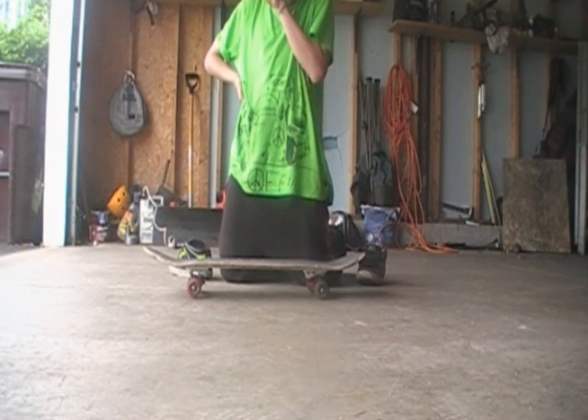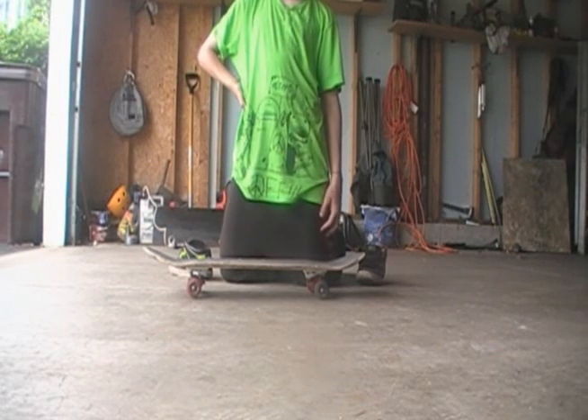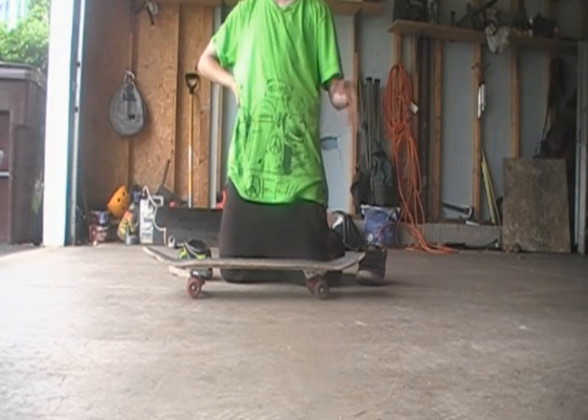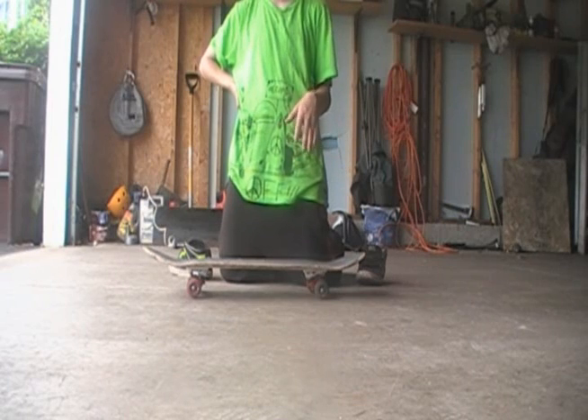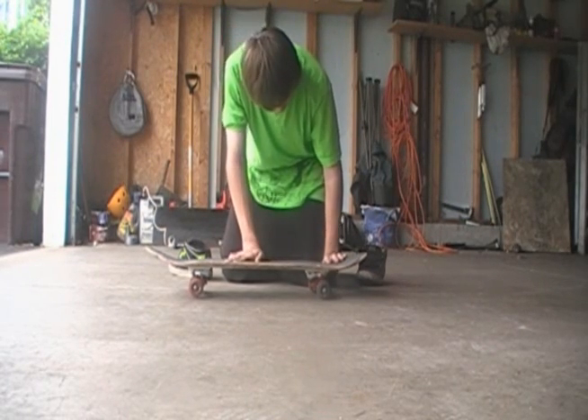My first hardflip was between the legs, and I can't do them that way anymore. I don't know how I did it. I didn't really know how I was doing hardflips then. But now I know the way I do them.